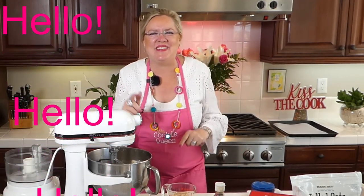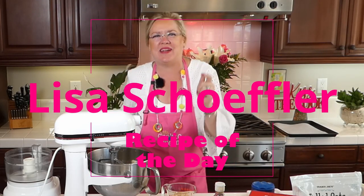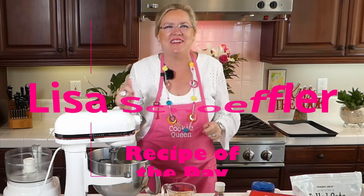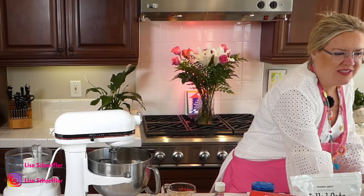Hello, hello, hello! Here we are, recipe of the day! You should see my director with his dance moves back there behind the camera. He's making me laugh! So here we are, happy Wednesday! And we are going to have a good show for you today!